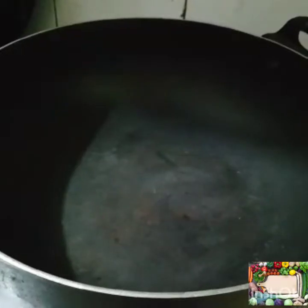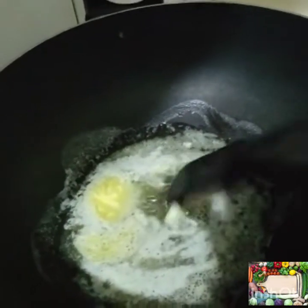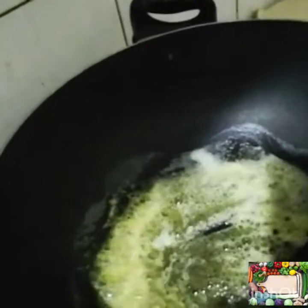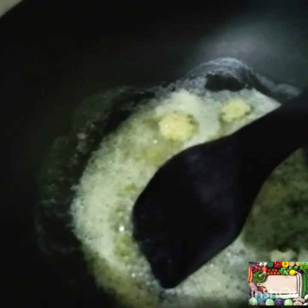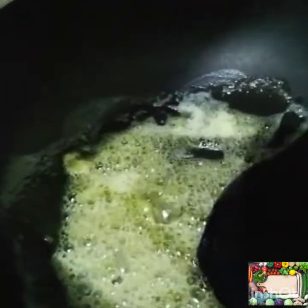We need to put it in the pan. We have butter. Now the butter is melted, so we will add the garlic paste. After that we will add onions.